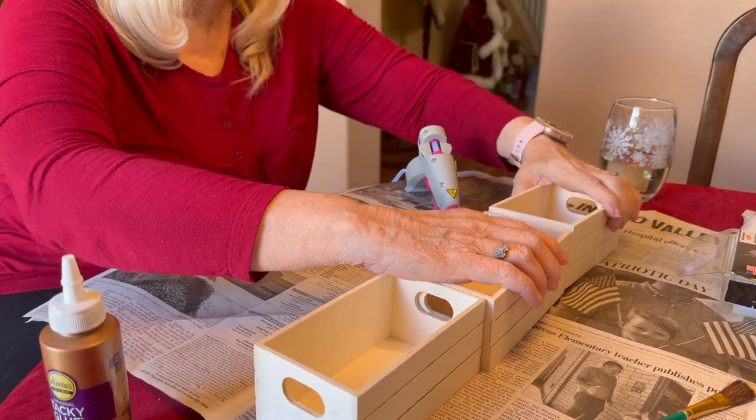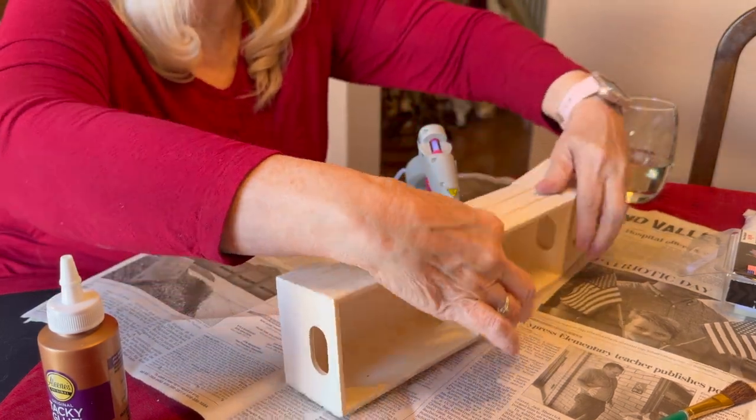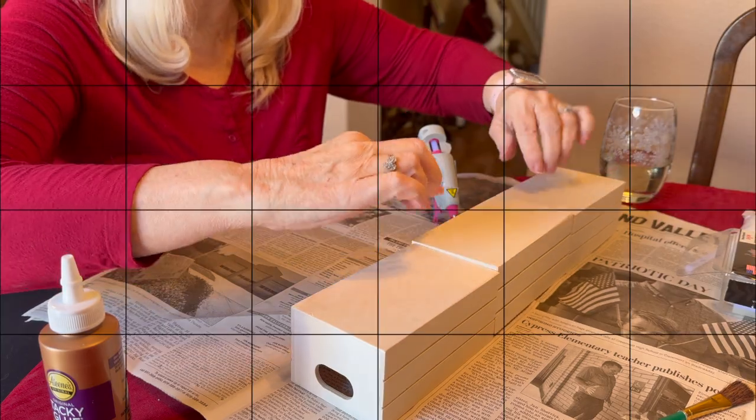The first step is to actually put these together — I'll be gluing these crates together, then we're going to turn it over and use it as the base where we are going to put the trees. Let's do that now.